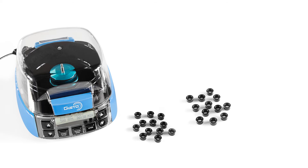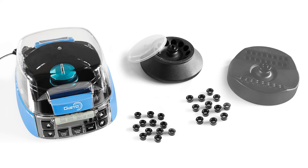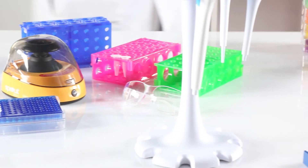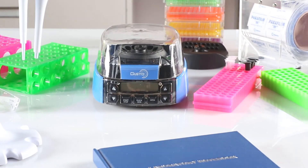Included with the Gusto high-speed mini centrifuge are 12 × 2 milliliter tube adapters, 12 × 0.5 milliliter tube adapters, a 12-place 1.5 to 2 milliliter tube rotor with a rotor cap, and a 32-place 0.2 milliliter tube rotor available in singles or 4-by-8 strip. The Gusto high-speed mini centrifuge: huge capabilities, tiny footprint.